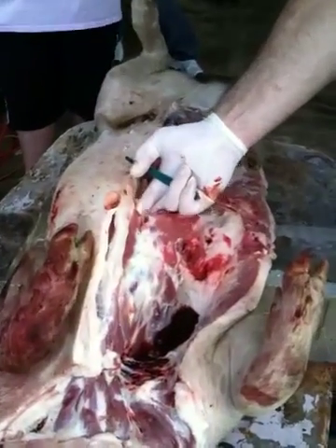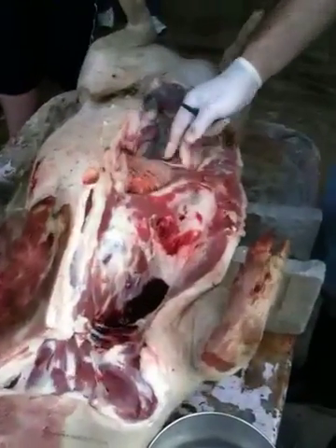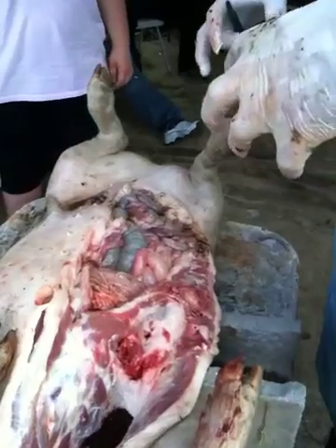So here we have the thoracic — the chest right here. And we have the abdomen. Look at this — nice, big, fat stomach. Full of corn, whatever it ate just now. It's probably blowing up right now.